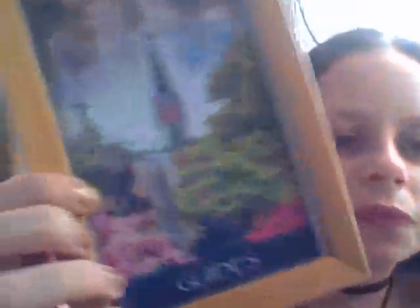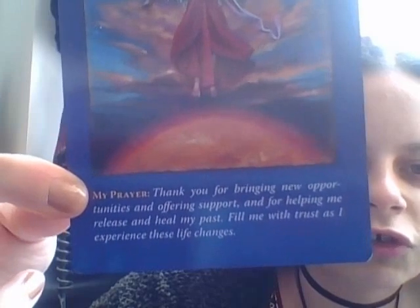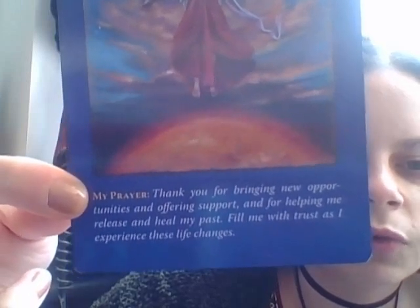'Use your imagination and you'll see the answers' — oh that's so nice. 'Admit the truth to yourself and act accordingly.' He's holding a kingfisher — I love kingfishers, they're my thing. 'New beginnings and fresh start' — I love this. 'Thank you for bringing new opportunities and helping me release and heal my past, fill me with trust as I experience these life changes.' The prayers are lovely but I'm more interested in the artwork.